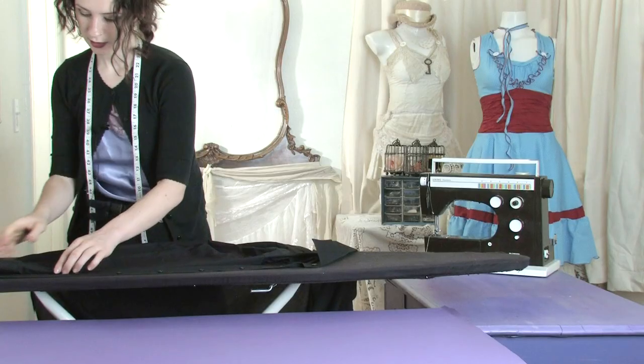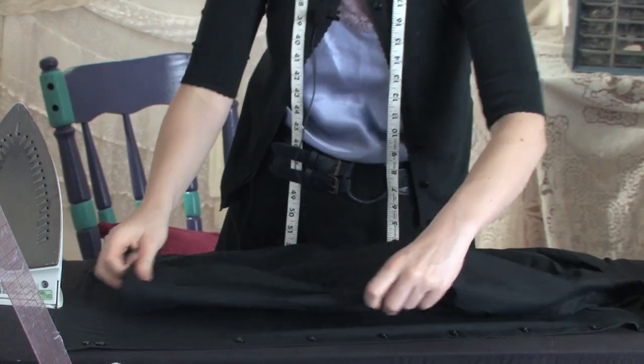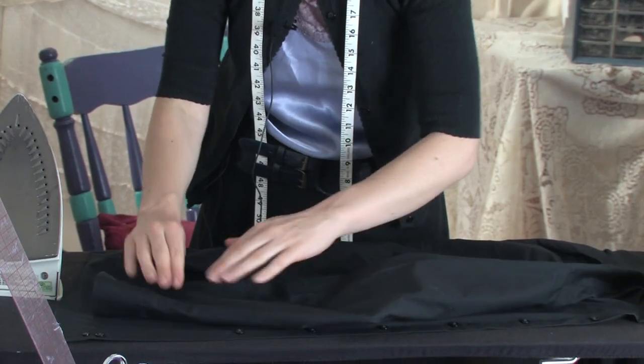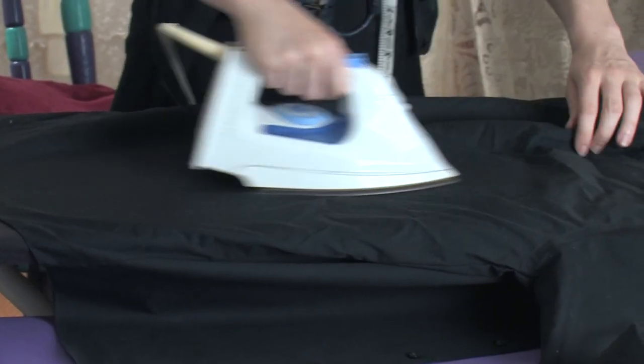And if you have pleats near the cuff, you can press those down, just draping it over and making sure it's laid out smooth.